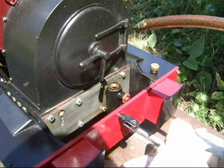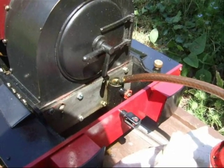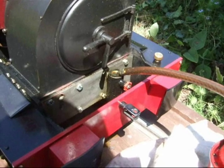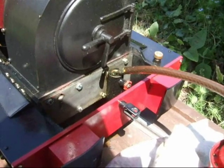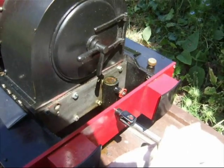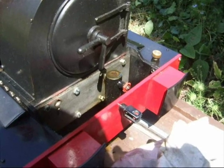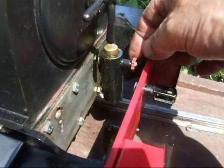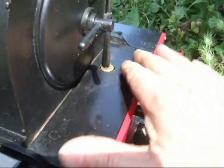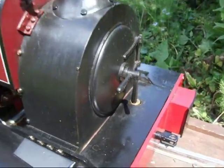Now I'm checking the lubricator. I've drained the water out of the bottom and I'm filling it up with fresh oil. Once it's full I'll put the top back on and then open the little screw adjuster on the front. The screw adjuster needs to be open about half a turn to deliver the right amount of oil. And we're ready for another ride.